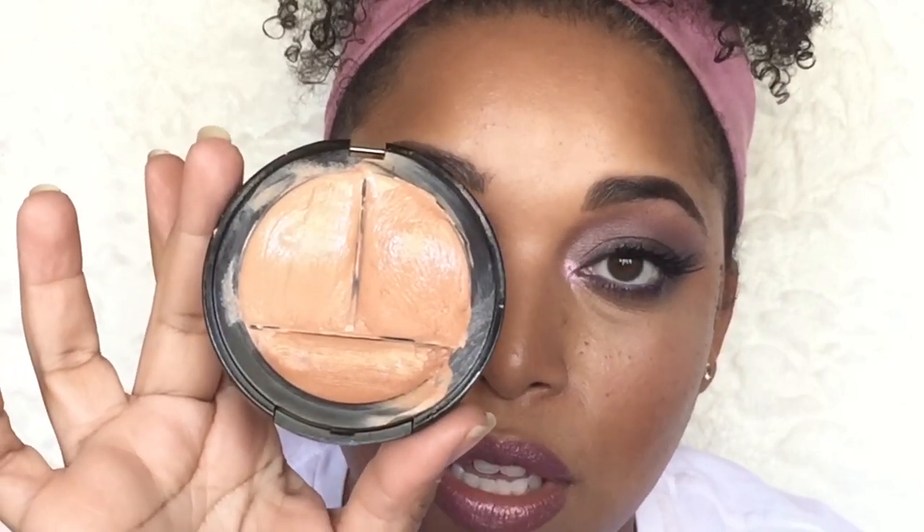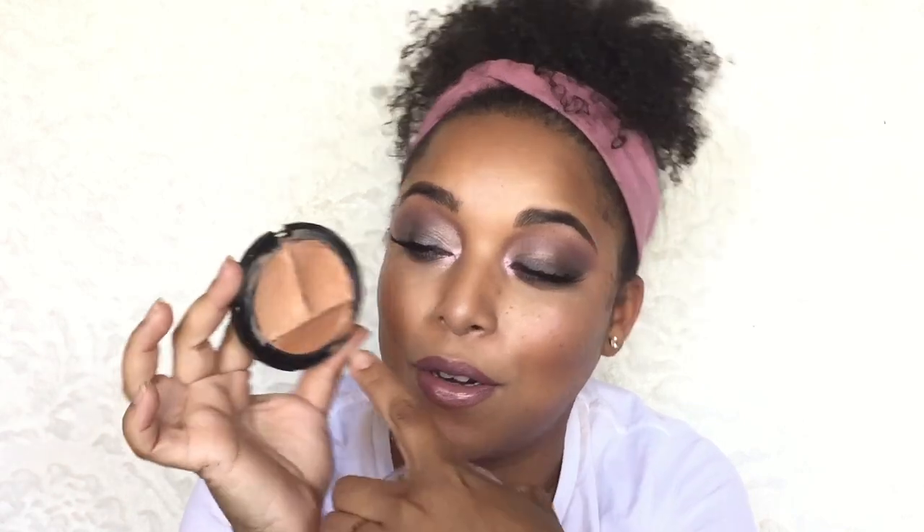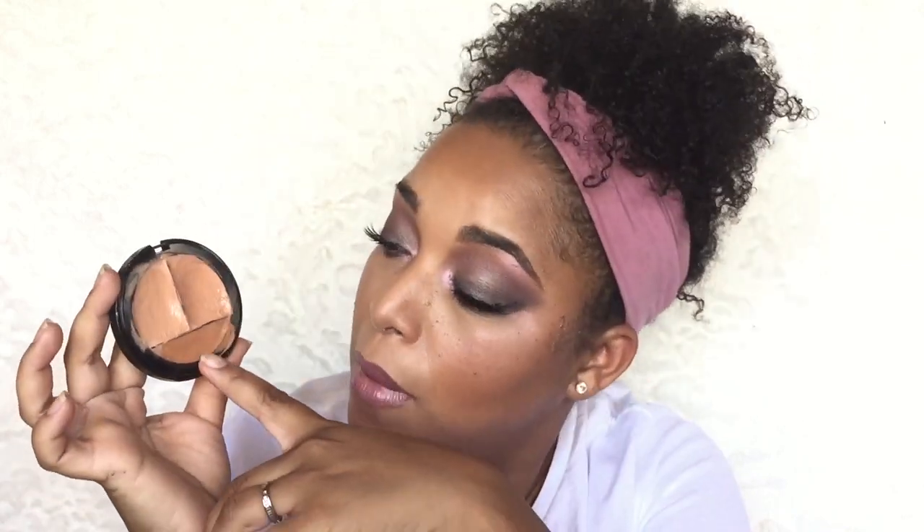This is going to look pretty disgusting but that means it's well loved. This is the Eve Pearl Magic Salmon Concealer Trio. I've had this for a while and I'm about to hit pan — right in here. I'm going to concentrate on this one in October, this one in November, and hopefully this one in December. My goal for the first update is to have hit pan in at least one of the pans in the trio.